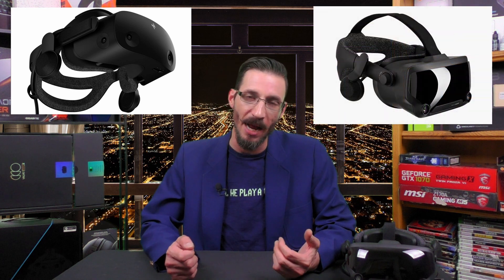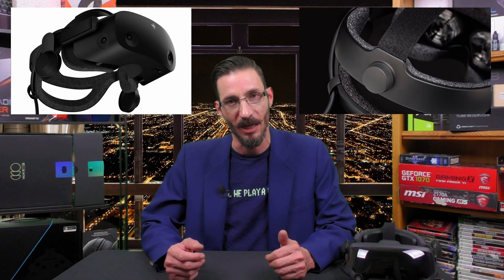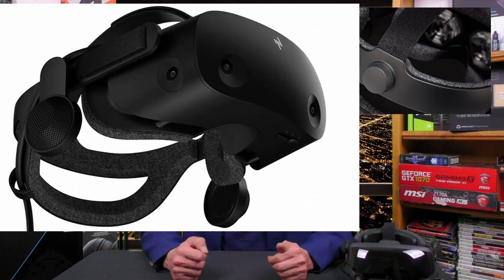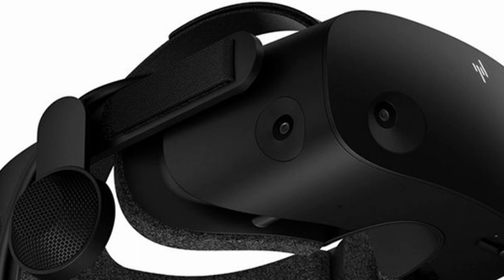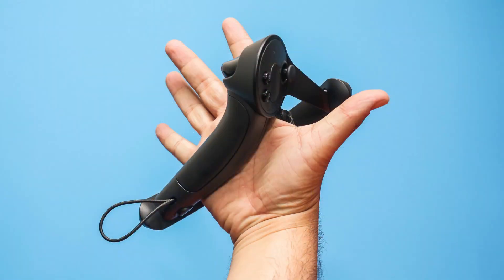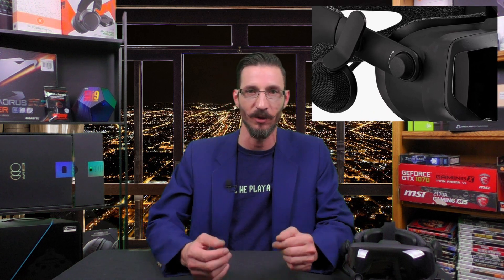It's got virtually the same head strap, just instead of using the ratcheting adjustment on the rear it's got two velcro straps for adjustment. We actually like that ratcheting mechanism — it's very convenient, especially when you have your hands strapped into controllers similar to the Knuckles controllers. They also got rid of what they call the eye relief adjustment,